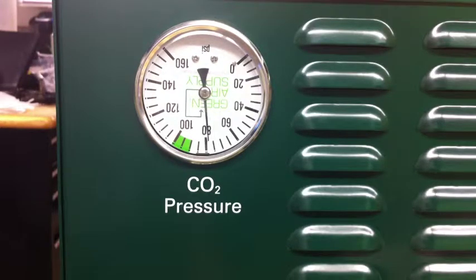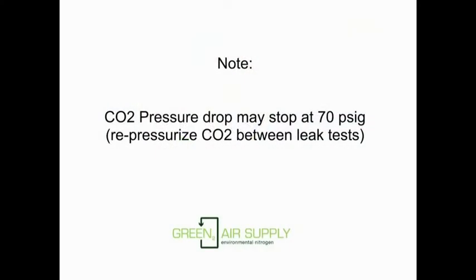Here's what that looks like. Just a quick note: the CO2 pressure usually won't drop any lower than 70 psi, so make sure you repressurize the CO2 gauge between leak tests.